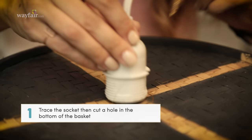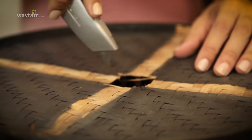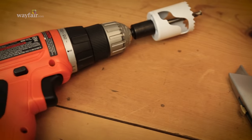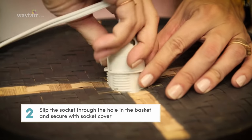Start by measuring your socket and cut or drill a hole in the bottom of your basket so that it can fit through. Depending on the type of material that your basket is made of, you'll need to use either scissors to cut a hole in it, a box cutter, or a drill bit if it's something that is a little bit heavier duty. Feed your socket through the hole that you've just created in your basket and secure it with your light kit.